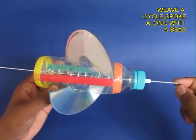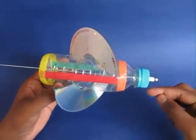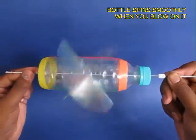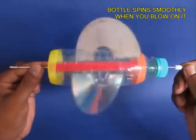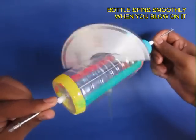Now weave a bicycle spoke through it with two beads on the two ends. The beads reduce friction. If you blow on it, the bottle starts to spin and the CD pieces act like blades.